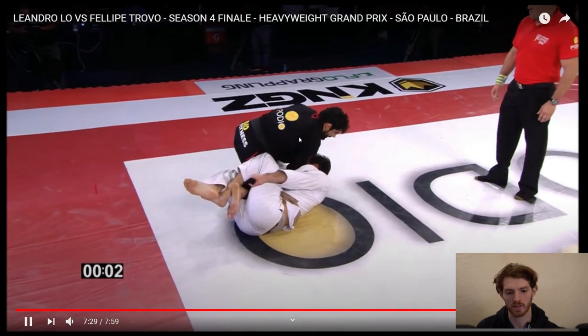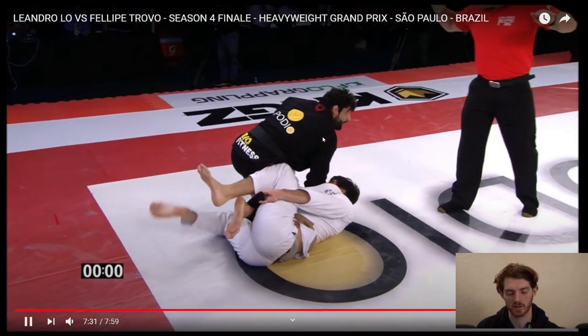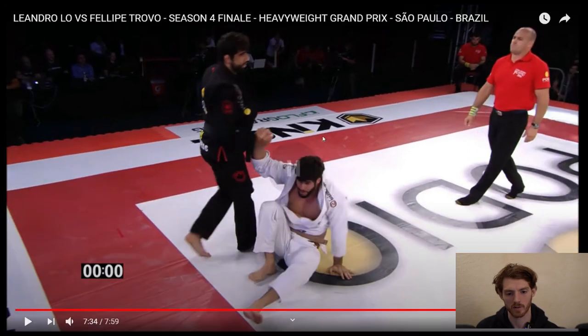It's like four seconds left in the match and he's probably going to finish it here. There you go. Cool.